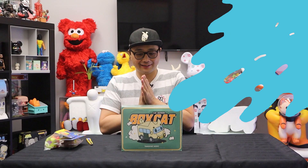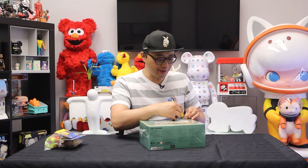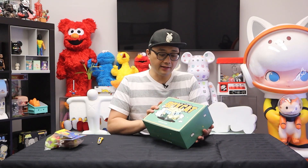I have never opened these before so this is definitely my first time checking these out, so all the reactions you see on camera are real. This is the first series I've gotten from Finding Unicorn, but it's not the first collaboration between Finding Unicorn and Rato Kim — the first one I never got a chance to get my hands on, so I'm super excited about this one.